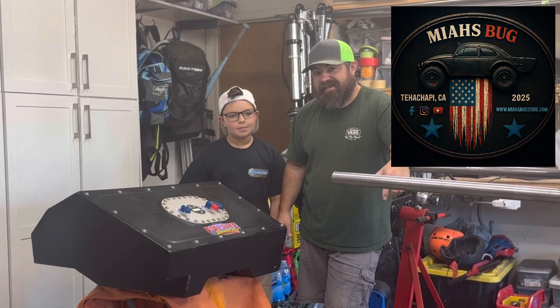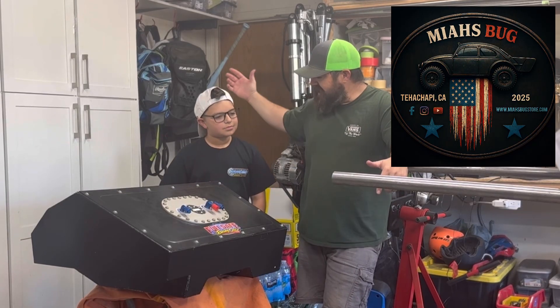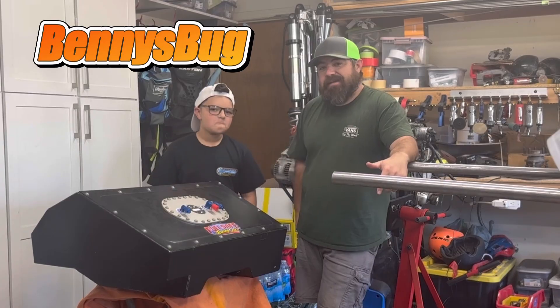Hey guys, welcome back to Maya's Bug. In this episode, I'm here with my son Benny's Bug, and he's going to be helping me.